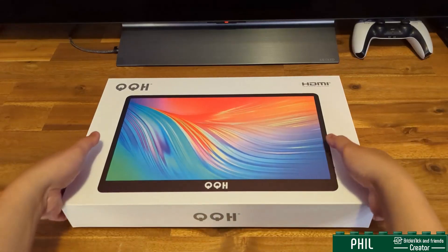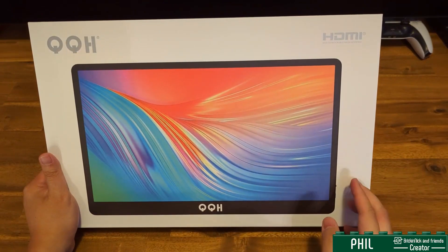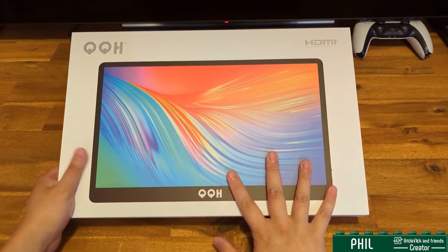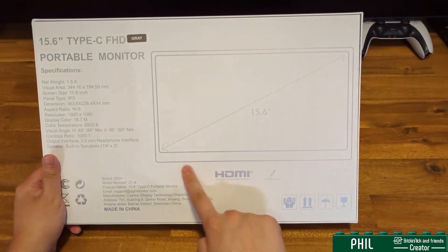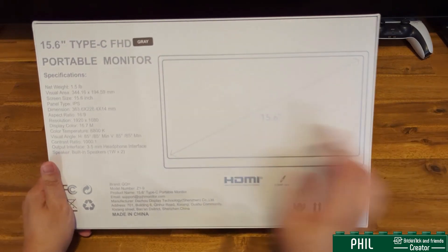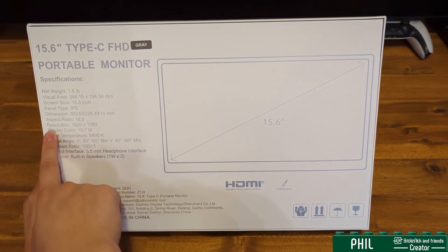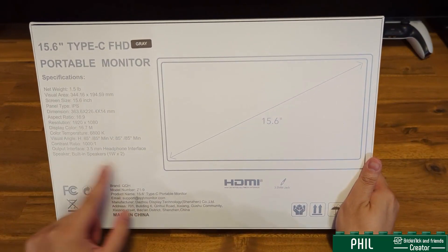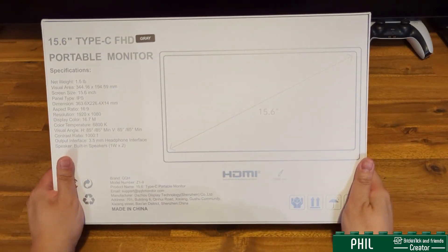Hi everyone, my name is Phil, this is Brick and Nick and Friends, and this is my unboxing of the portable monitor from QQH. The box itself shows you the product and how it's going to look like, and at the back there's a bevy of information. You have the dimensional size of this monitor, which is 15.6 inches. It is Type-C, and you have information such as the resolution, which is 1920x1080. You have built-in speakers, and most importantly, you have a 3.5mm jack for your audio.